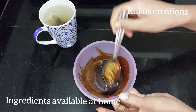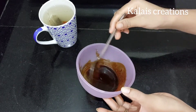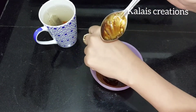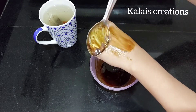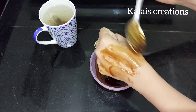This vitamin E capsule is available in all medical stores. Now let's mix all 3 ingredients together. We can apply it using a spoon or a brush.